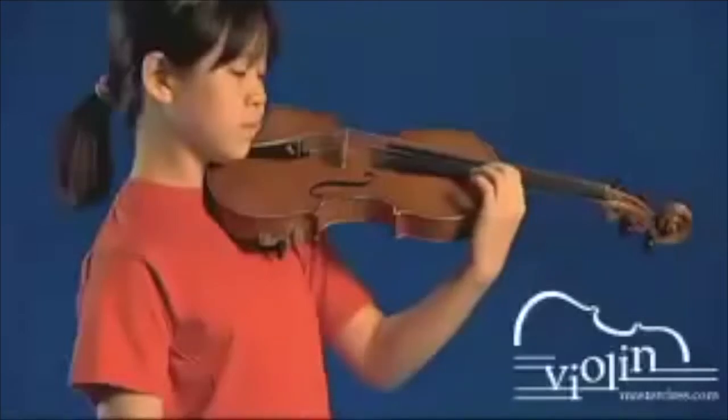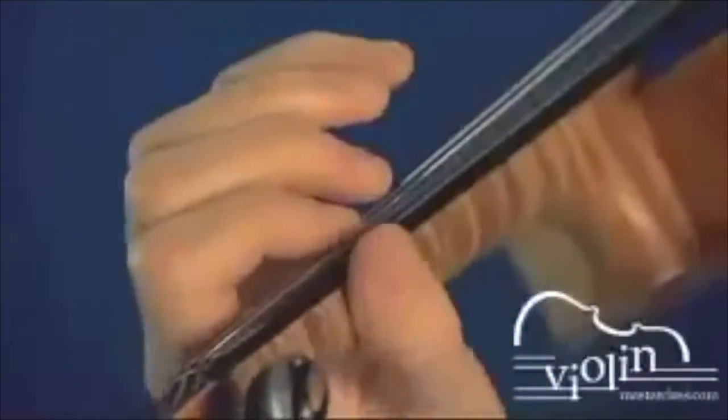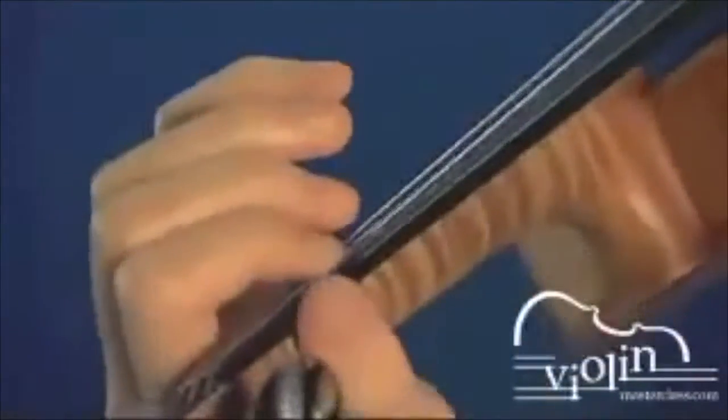The second step consists of moving the hand by closing or opening the elbow. The third motion consists of pressing the string down after your ear tells you that you have landed on the correct pitch.